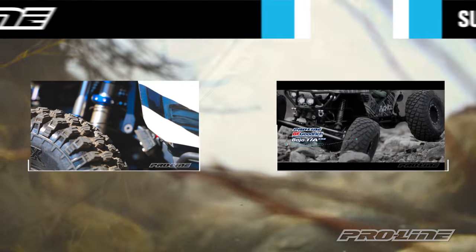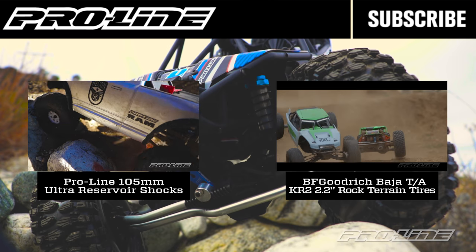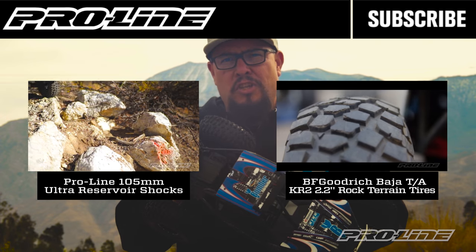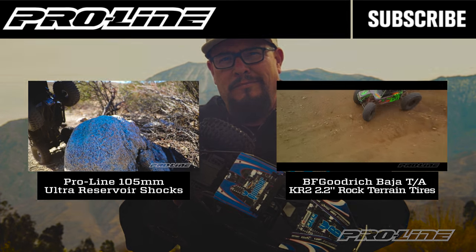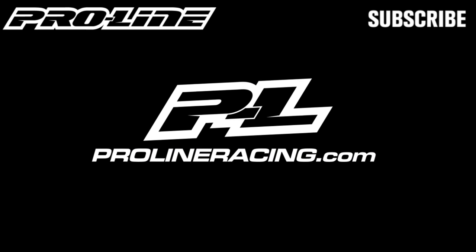If you liked the video, make sure you give us a thumbs up, comment, and subscribe to the channel. For more information on this tire and other Proline products, make sure you check out ProlineRacing.com.